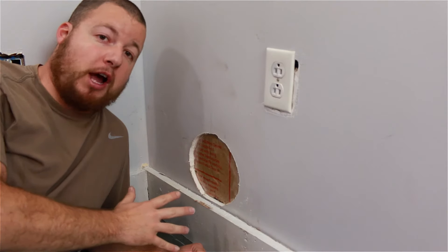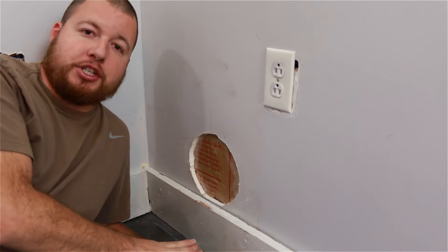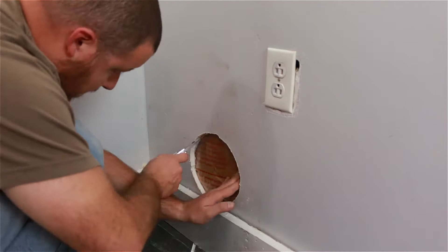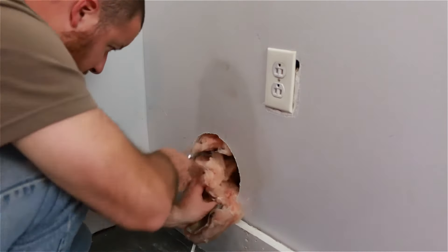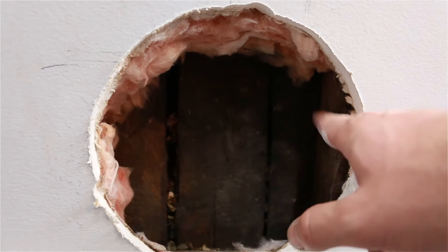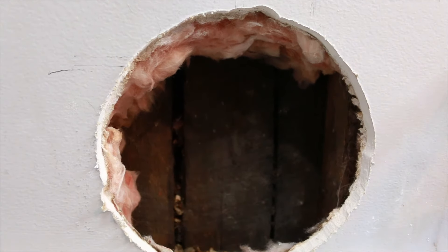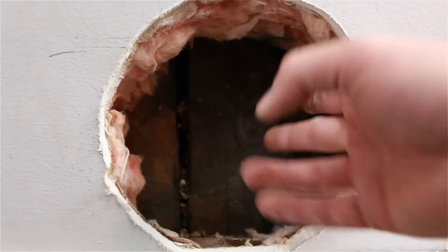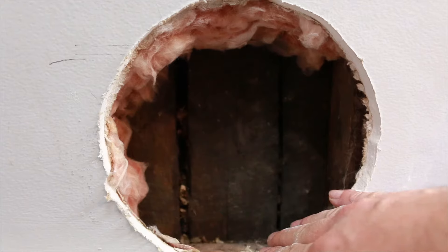Now that we have our drywall out, we can go ahead and cut out our insulation with a utility knife. You can see right here is the stud we were close to — we're going to miss that, and we just pushed the insulation kind of out of the way.